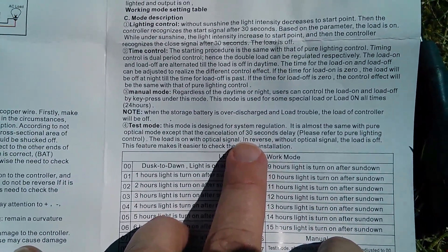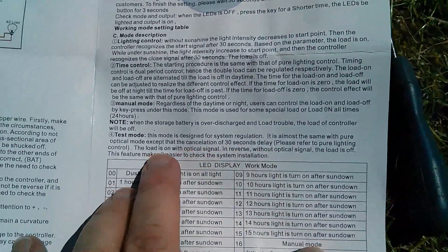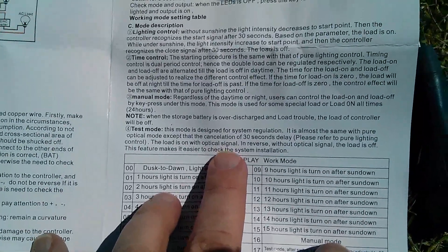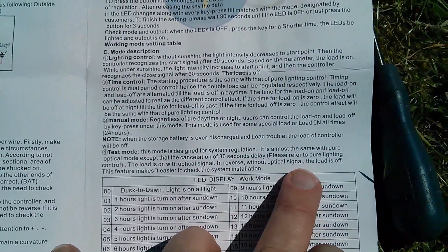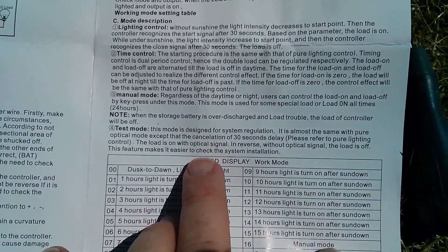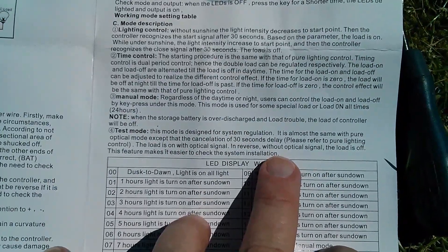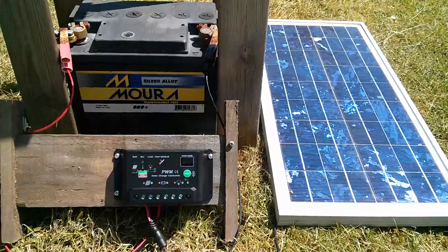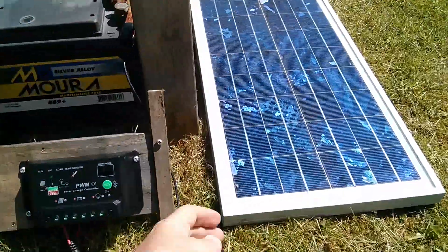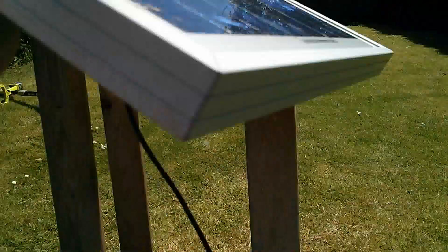I presume it just stays on indefinitely in test mode. It also says the load is on with the optical signal, and without the optical signal the load is off — but it doesn't appear to be that way. It appears to be the other way around: the load is off with the optical signal, i.e., if there's sunlight the load is off; if there's no sunlight the load is on. It's all very confusing, but you get there in the end. So now I just need to put this solar panel back on top. You can only put it back on when the platform's not on there, so I'll do that now.